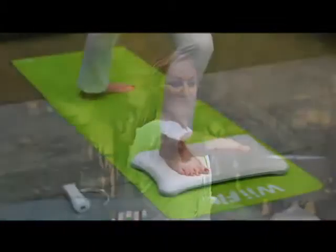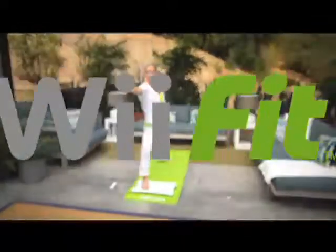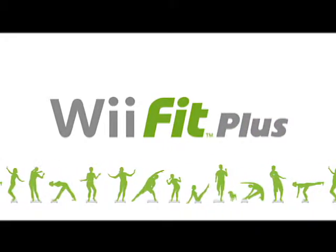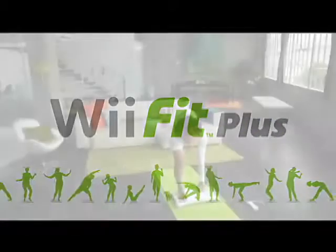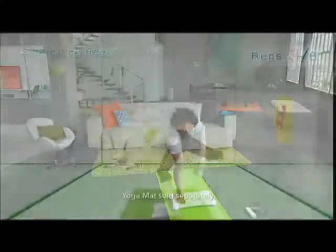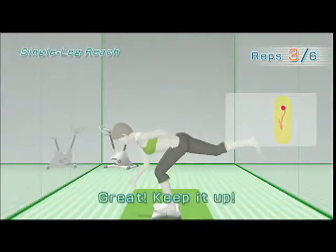One of the most popular exercise titles for the Wii console has just gotten better. The original Wii Fit software brought you a fun and easy way to get active. Now, Wii Fit Plus offers even more features and activities that expand on the original Wii Fit software experience and make exercising at home even easier and more convenient, not to mention fun.